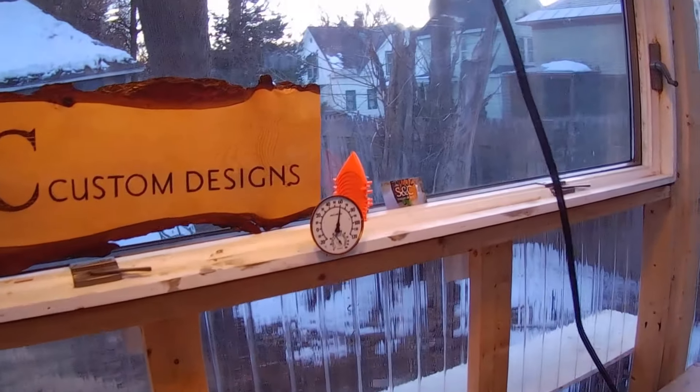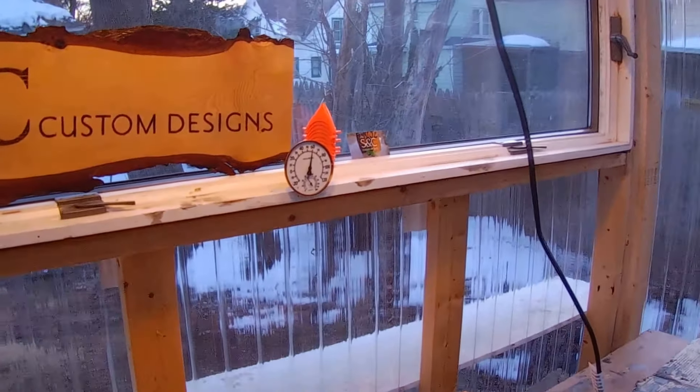Sorry for the jostling of the camera. One day I'll upgrade to something. 32 degrees, my friends, is what we got — not bad for a poly shed. When the sun was out, it was like 72 in here.